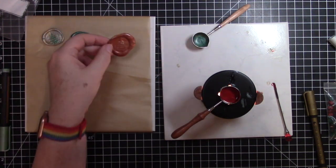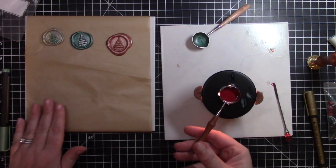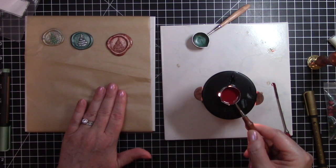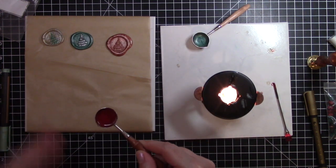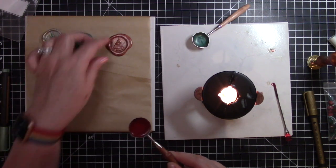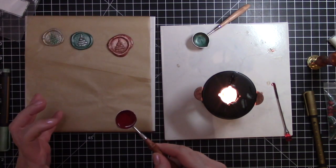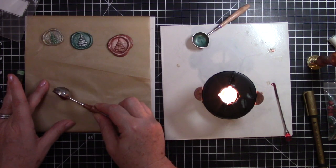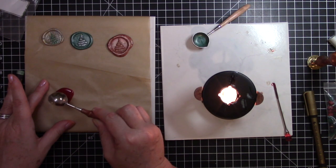That one came out really pretty — it came out quite big. I'm going to pour this one on a colder spot because the spot I just poured on is pretty hot. I'll wait a second to let it cool off in the bowl, because it was practically boiling — when you get the wax really hot it melts and expands a little bit faster. I'll pour it on the cooler spot — there we go, and we have a smaller circle.